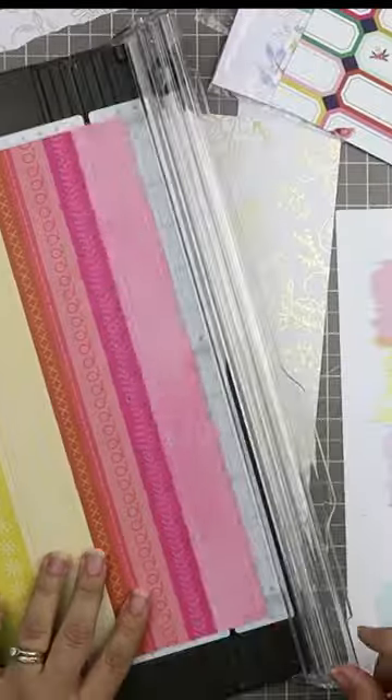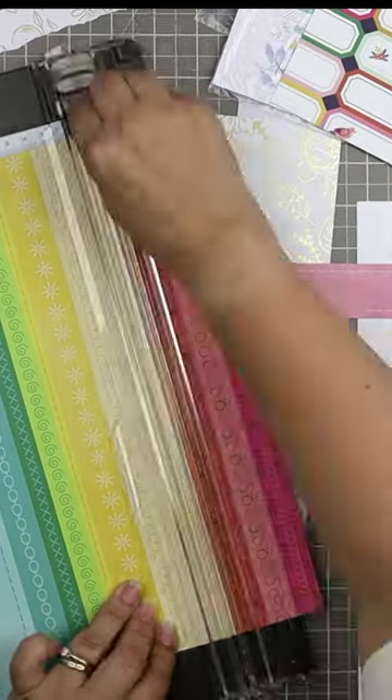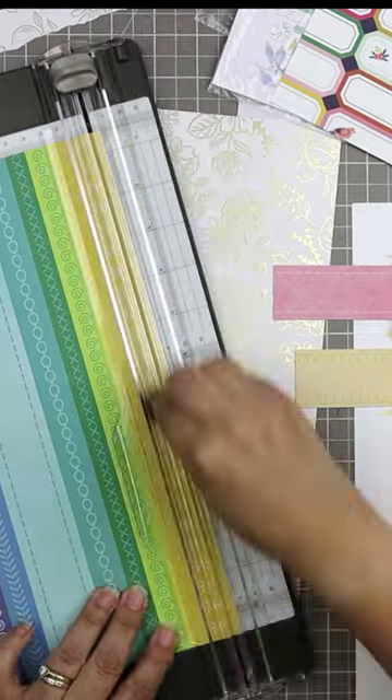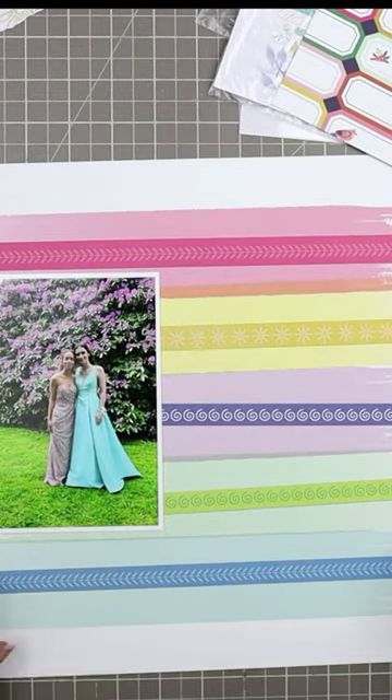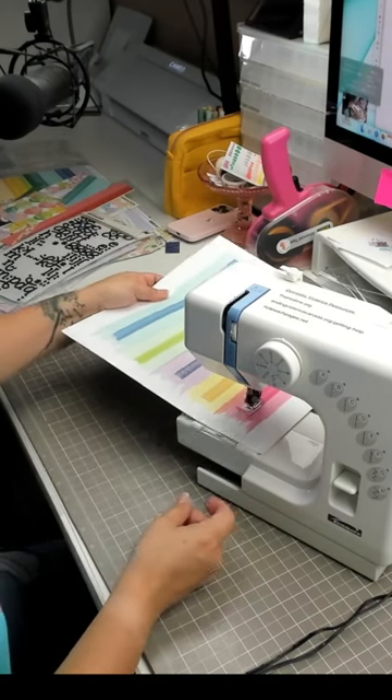I wanted to combine these two papers to make a background, so I cut the colorful strips from the Paige Evans paper and glued them onto the Pinkfresh Studio paper. I ran the strips through my half-size sewing machine. I love sewing on my layouts because it gives this awesome texture that you just can't get any other way.